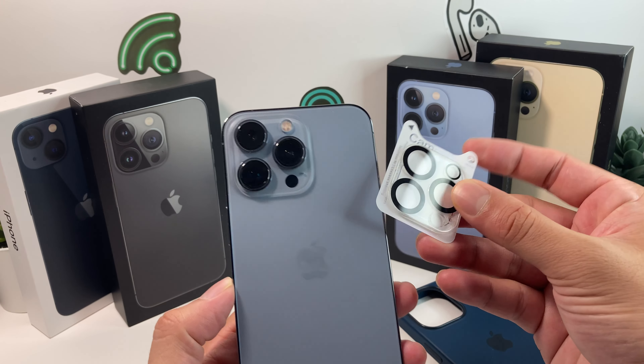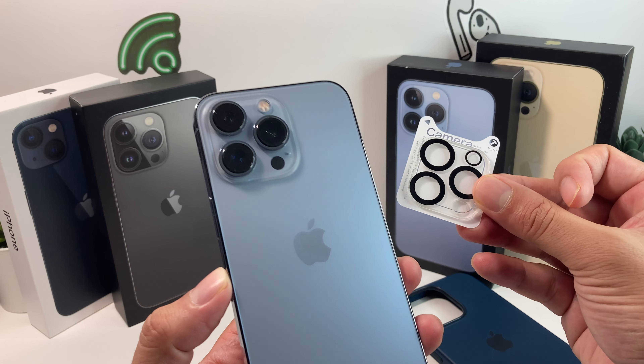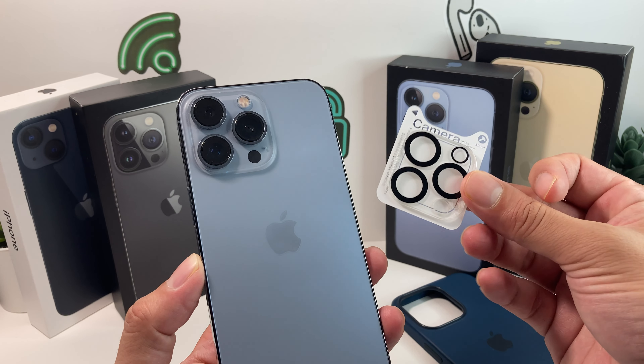Hey guys, Techman here. In today's video, we're going to put on some camera lens protectors on the iPhone 13 Pro. You can do it for any of the iPhones as well.